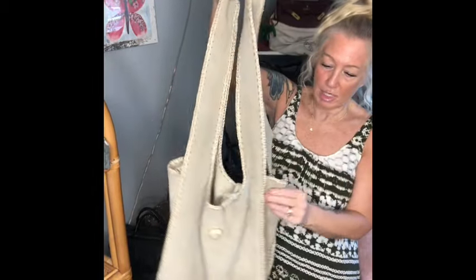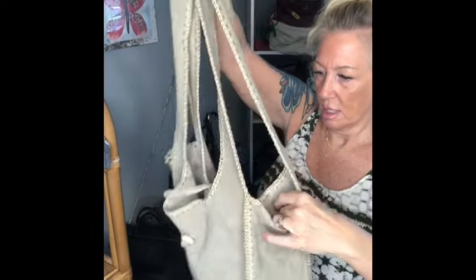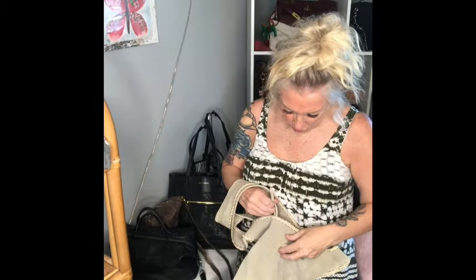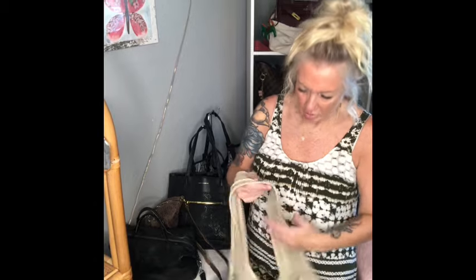I'm human — I miss things. There's a little string here that I would not have even noticed if it didn't fall out. So that's a little clip and that'll be fine. But yeah, super cute bag, very boho and it's unbranded.